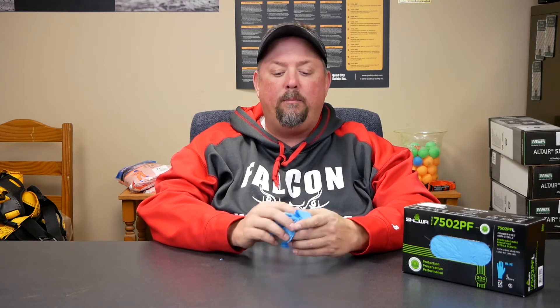The Eco Best technology basically means that when they're mixing this polymer, they've mixed it to a point where when you put it in a landfill, it's biodegradable. When we're looking at PPE, everything is often disposable and going to a landfill. Being a little more socially responsible when we pick our safety products — choosing things that won't be here for our grandkids to dig up — is a great thing to think about when speccing our PPE.